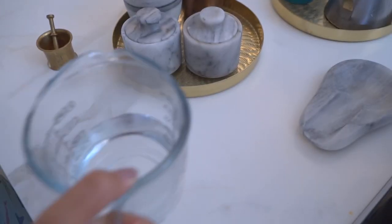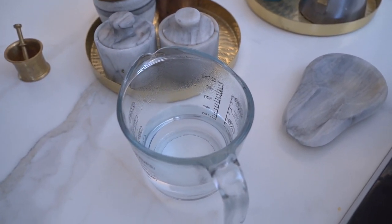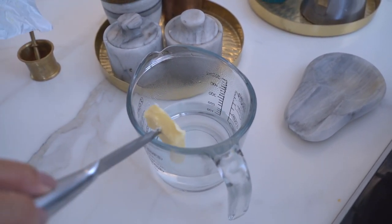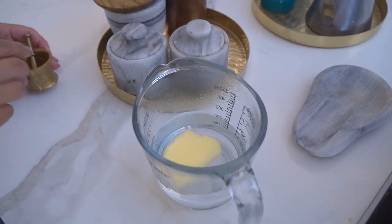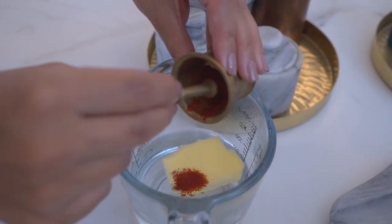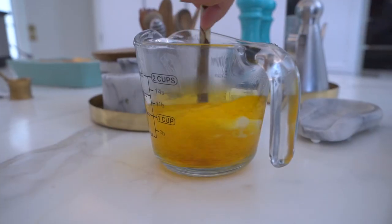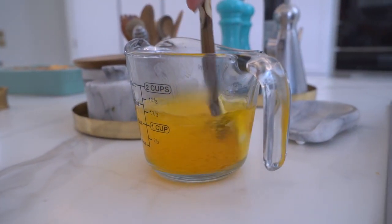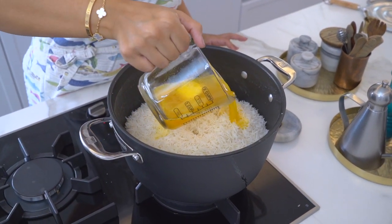I'm going to combine about one cup of boiling water with a couple of tablespoons of butter and some finely ground saffron. Once the butter has melted, I'm going to pour this mixture over the rice.